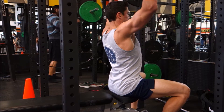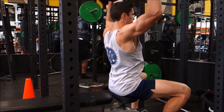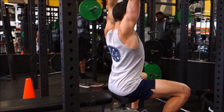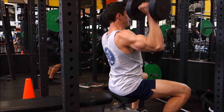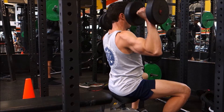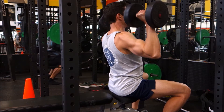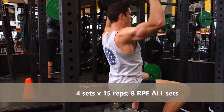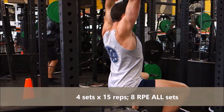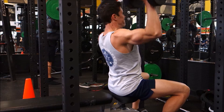Today is going to be our highest rep day in terms of a lot of our movements like our pressing and some of our lateral raises and things like that. First thing, we're going to start off with some seated dumbbell overhead press — four sets of 15 reps per set at an RPE 8 for all sets.